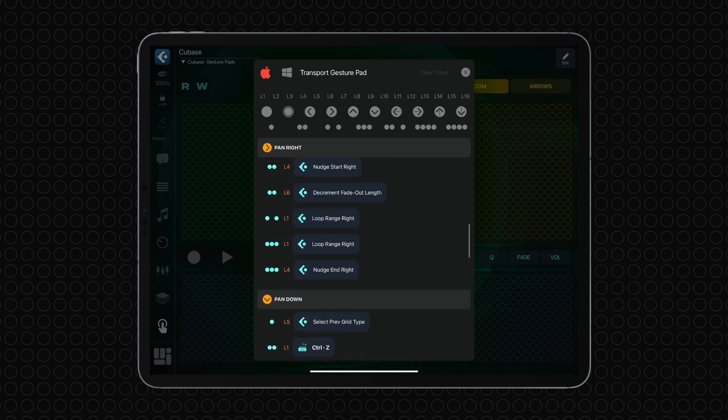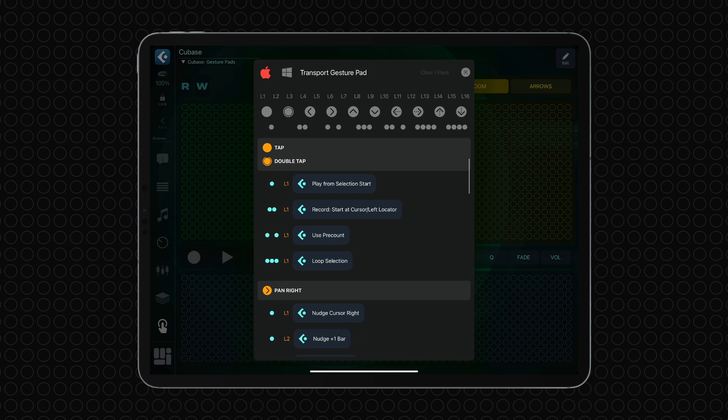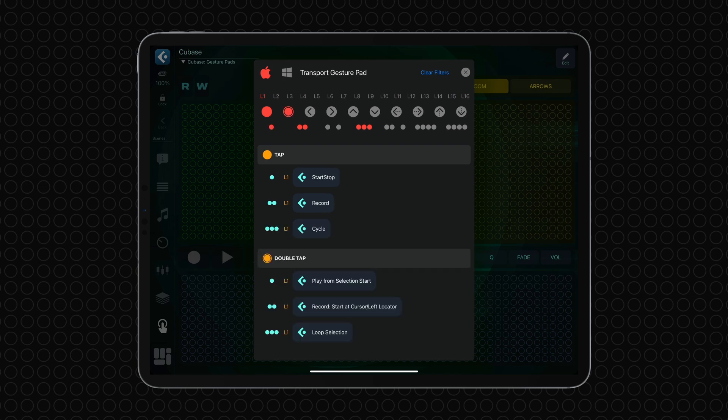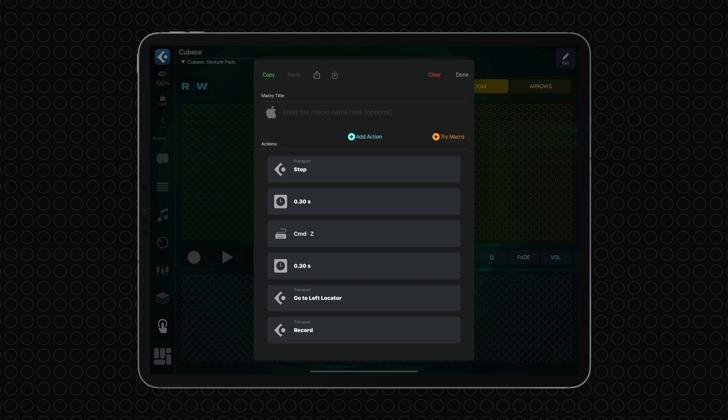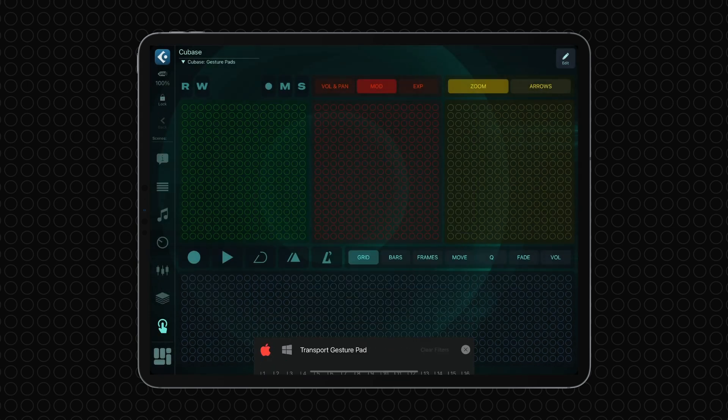This innovative feature displays all the gestures with assigned macros and enables you to quickly filter them by platform, layers, gesture type, and finger layout. You can easily edit the macro by right-swiping on the finger layout icon and tapping Edit. This gives you a great overview of all actions that can be performed by the GesturePad, enhancing your workflow efficiency.